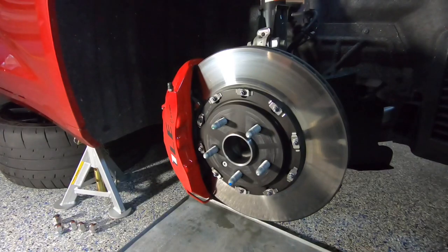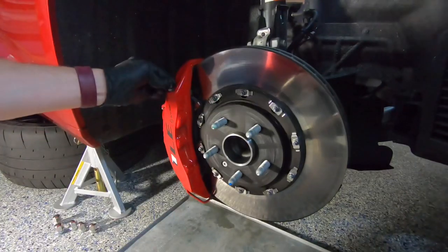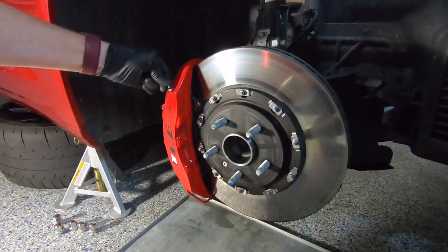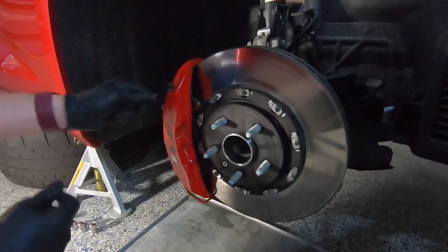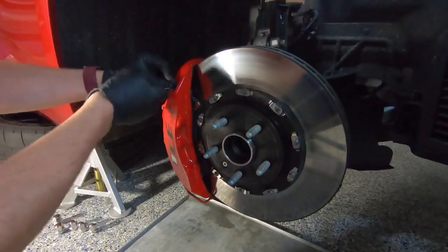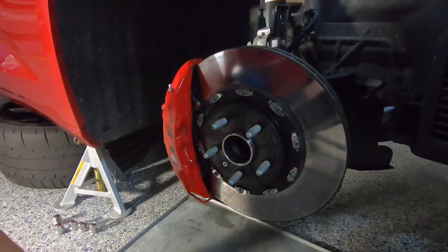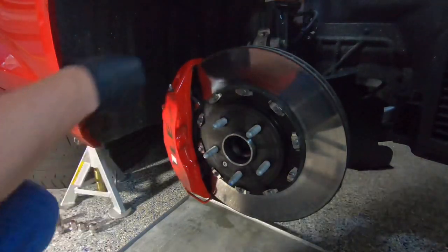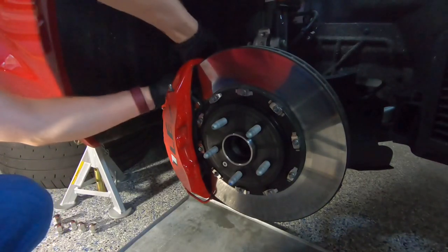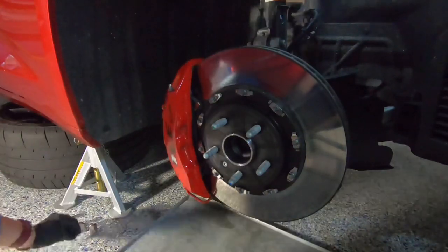The first step is to remove the little rubber nipple that covers and protects the bleeder valve from dirt and debris. Sometimes the rubber nipple needs some assistance coming off — a small flat head screwdriver or a pair of pliers to coax it off will usually do the trick. Set those aside in the same spot.